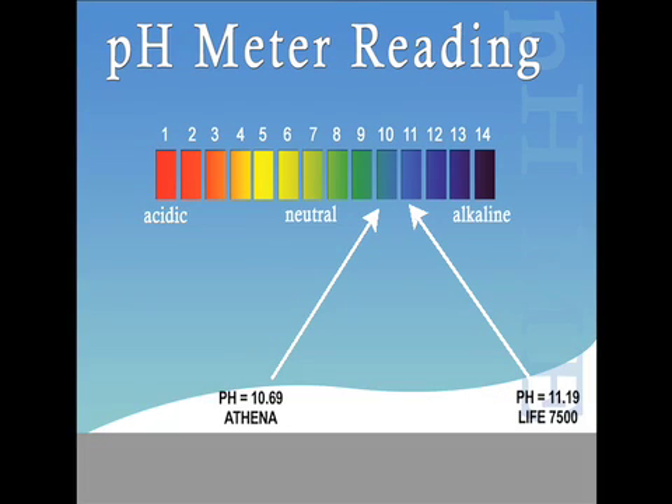The top two machines were the Athena and the Life Ionizer 7500. It is important to understand that with a pH scale, which is similar to a seismic scale, when you begin to enter the top end of the scale, the margins between the points yield a much higher impact. For example, the Athena produced a pH level of 10.69 and the Life Ionizer 7500 produced 11.19. The difference is about five basis points, but the Life Ionizer 7500 level of 11.19 is actually 500% stronger than the 10.69 produced by the Athena.